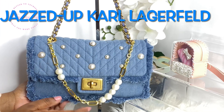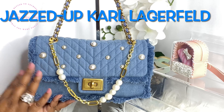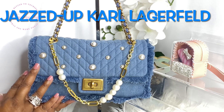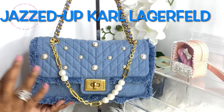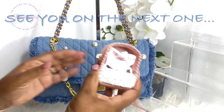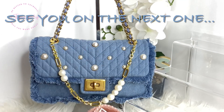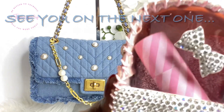I hope you guys enjoyed this unboxing and 'what's in my bag' of my Karl Lagerfeld bag. This of course will not be the last — make sure you check out my vlogs, they drop weekly. I always say: be better to yourself tomorrow than you were today. Y'all know it's never goodbye — I'll see y'all later.